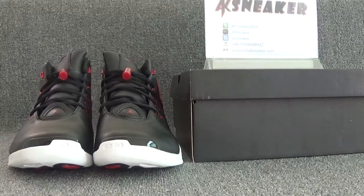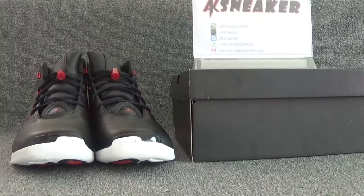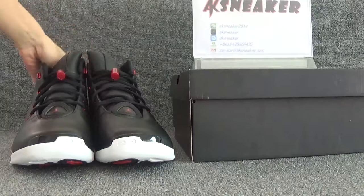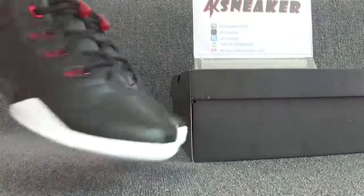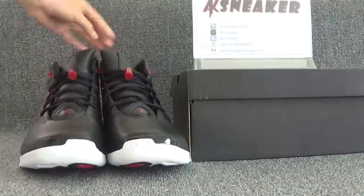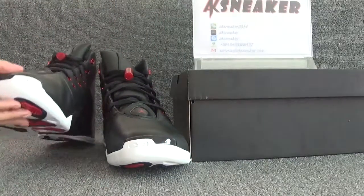Hello friends, this is Fanny from AX Sneaker Auction. Today I will introduce you guys the Air Jordan 17. If you guys are interested in these shoes, you can contact me with my WeChat or my email. Or you can go to our website AX Sneaker Auction to place and order directly.